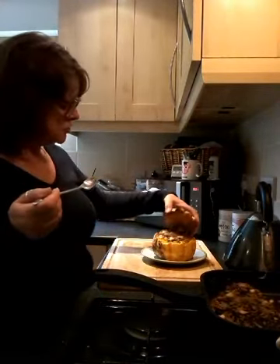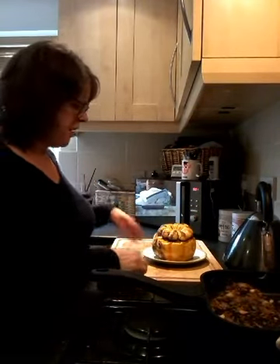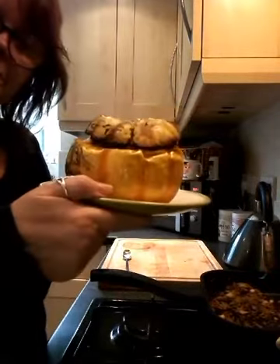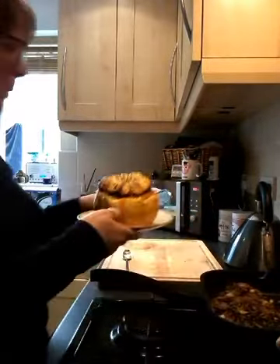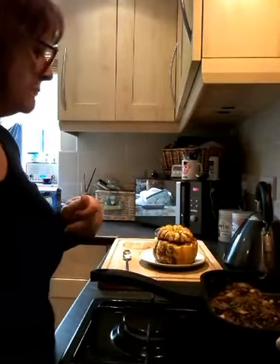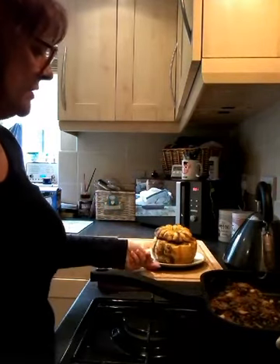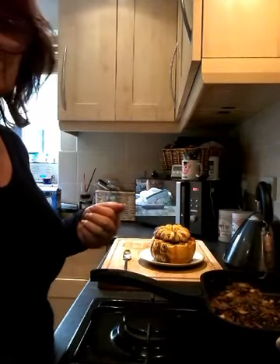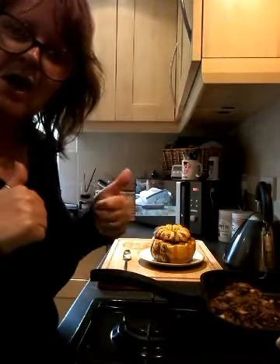I know what butternut squash tastes like — it's really filling and really tasty. There you have it, a little Halloween treat. Give it a go and see what your lot think. I think Jason's going to enjoy it, we'll both enjoy it. I might do a jacket potato to go with it and some homemade coleslaw — that'd be quite nice. You could do anything with it: a bit of crispy bacon, a piece of chicken — there's lots of things that'll go with it. Give it a go, give us a thumbs up! I'll see you again soon, take care, bye!